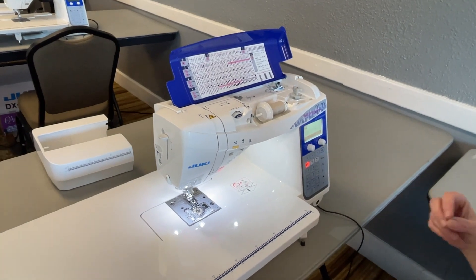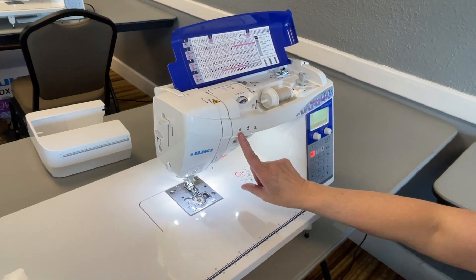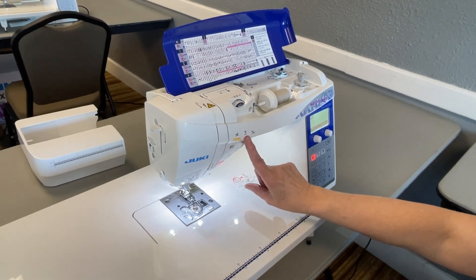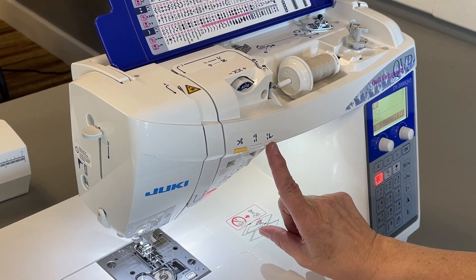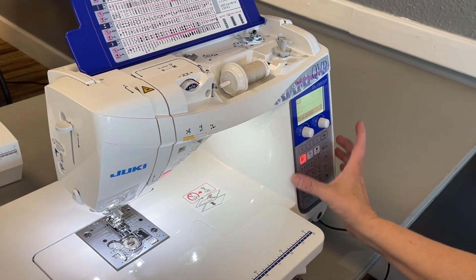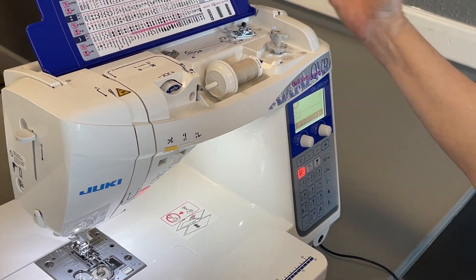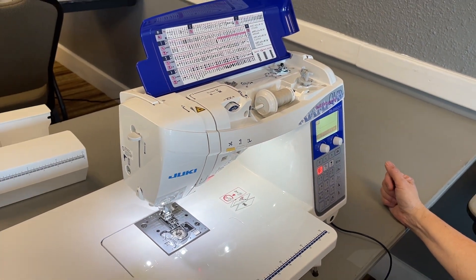It features things that are top-of-the-line Jukis feature, like thread cutting, needle up-down, the pivot feature to raise and lower the presser foot. You also have all the utility stitches here, but you can expand into the decorative and the alphabet as well.